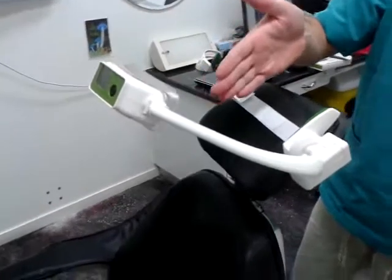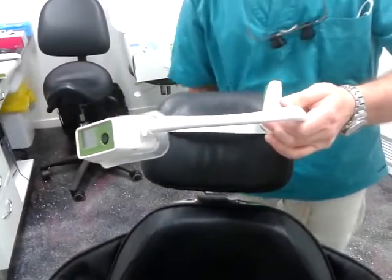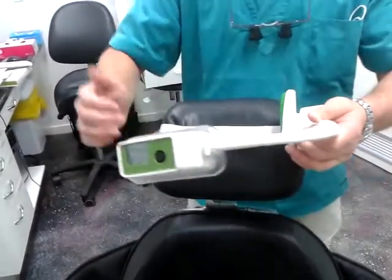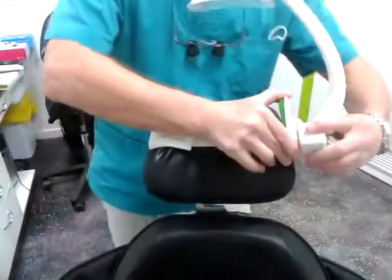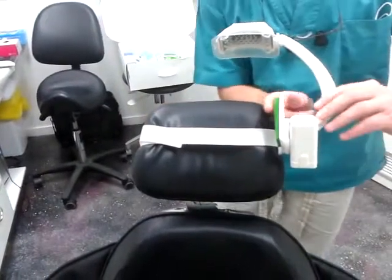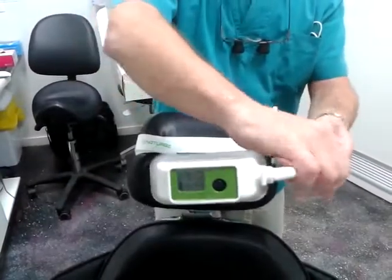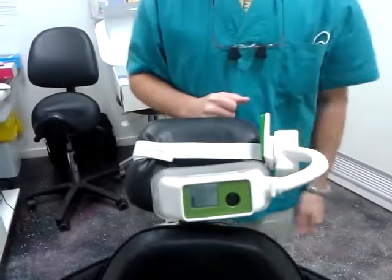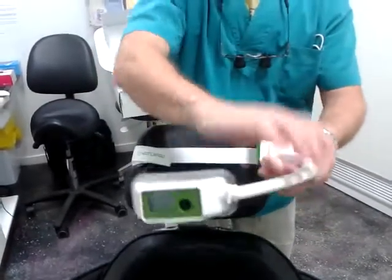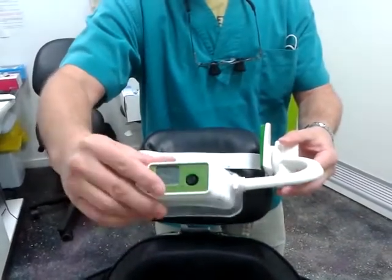Now we need the lamp centered, so please push it to the right and tighten. With patient out of the chair and patient in the chair, this part is flexible so you can flex it to center it, or flex it outwards and again inwards. This piece is also movable up and down.